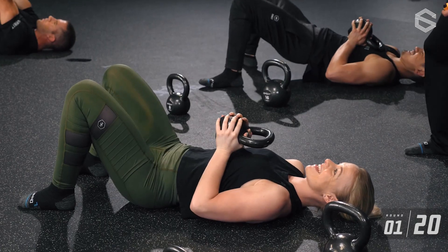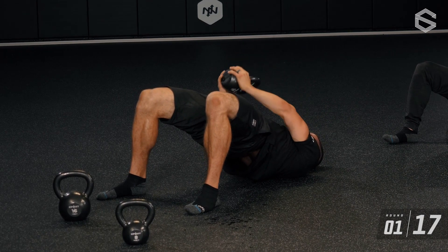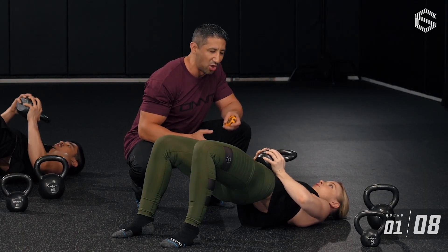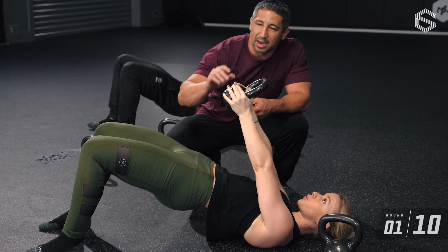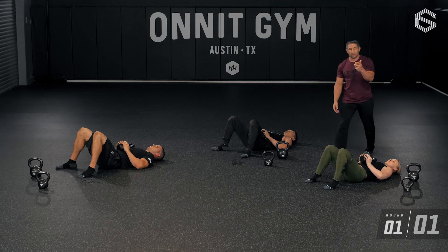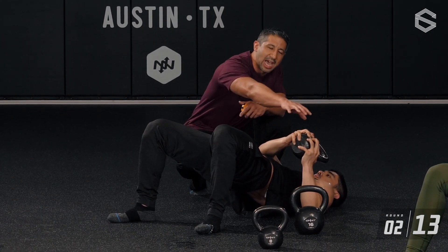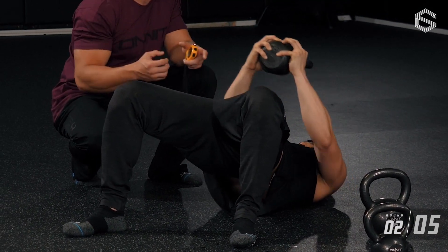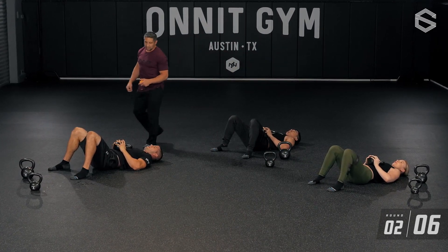Jesse smiling — here we go, three, two, one, go. Bridge press: hips stay strong and up, knees pressing forward to make sure the hips don't hyperextend into the low back. She's pressing up and down, thinking about pressing towards her belly button — that keeps the bell more vertical. She doesn't want to press towards her face. Time. Chris has an arc press — taking the bell from side to side. Because the bell is moving away from his midline, it increases the rotational stability required to keep the hips from rotating.